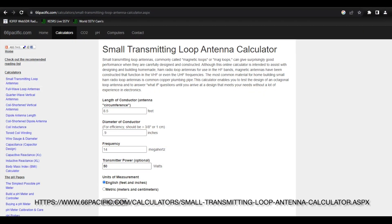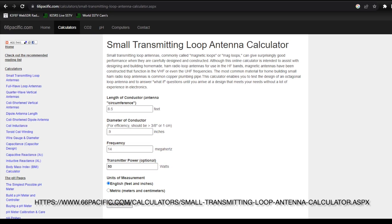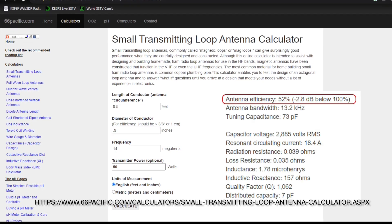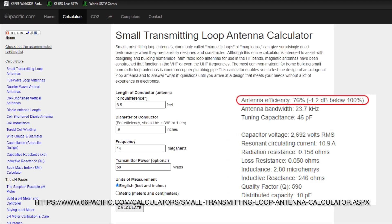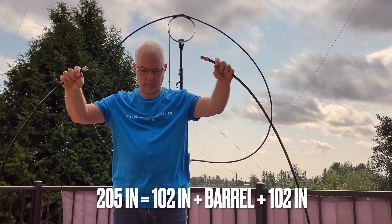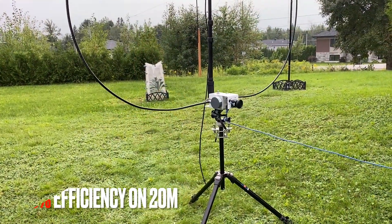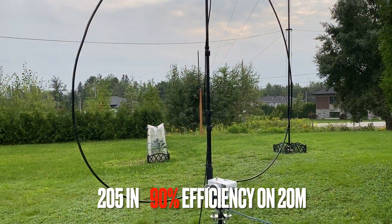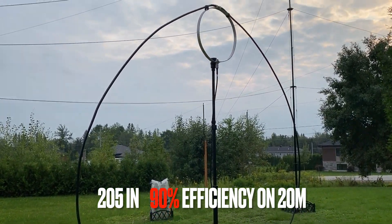With the 66specific.com website — link is in the description — I calculated the efficiency of the standard 102 inch loop to be 52% on the 20 meter band. With the booster cable it is 76%. I had the idea to join two 102 inch loops together, but instead of doubling the loop, I would use it as one single big loop. The length is 205 inches and the efficiency is 90% on the 20 meter band.